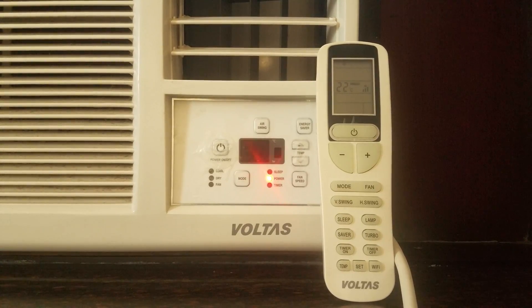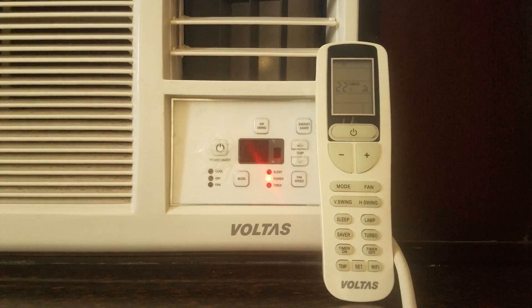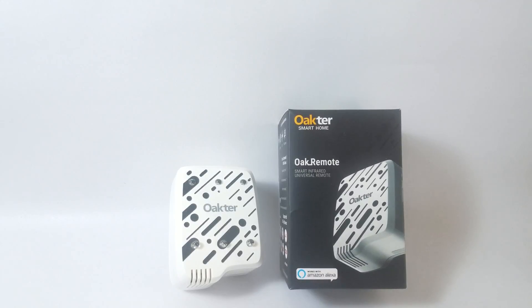Now let's look at the device that lets you do all of this. The Oak Remote is a lightweight, compact universal remote that can work with smart home devices like Amazon Alexa as well as Google Home, or you could simply download the Okta smart home app on your phone and use the app to control all the devices from your smartphone.